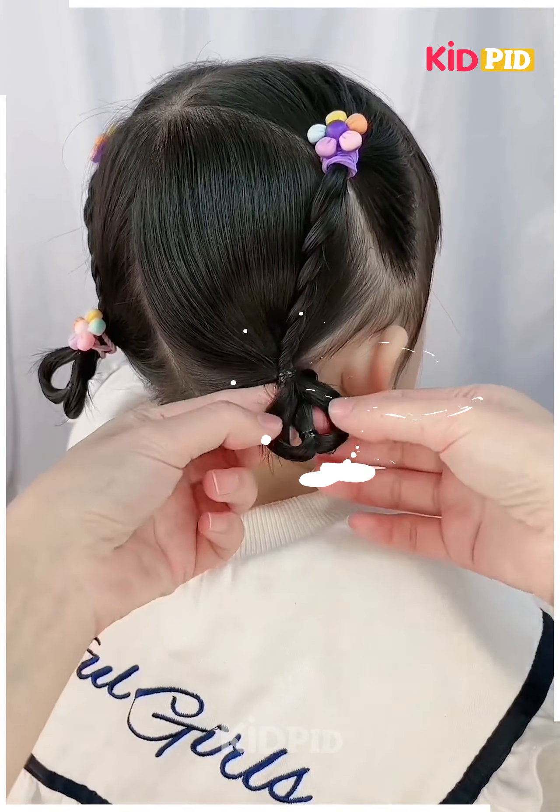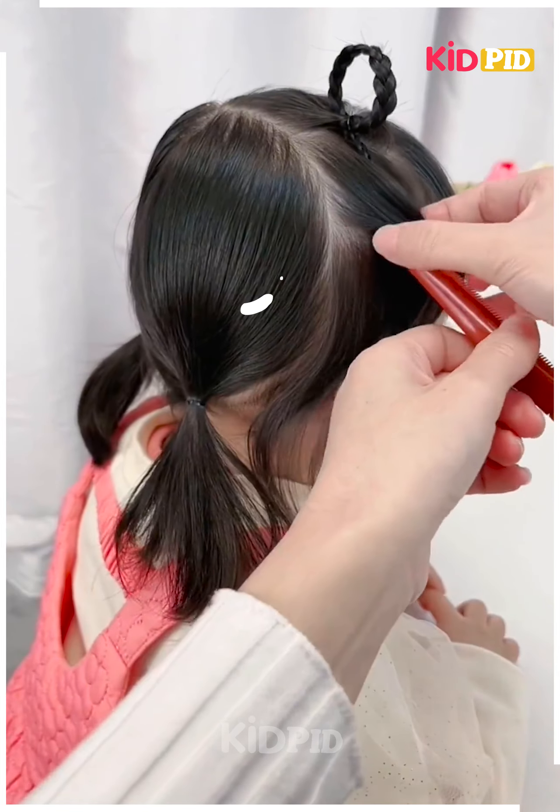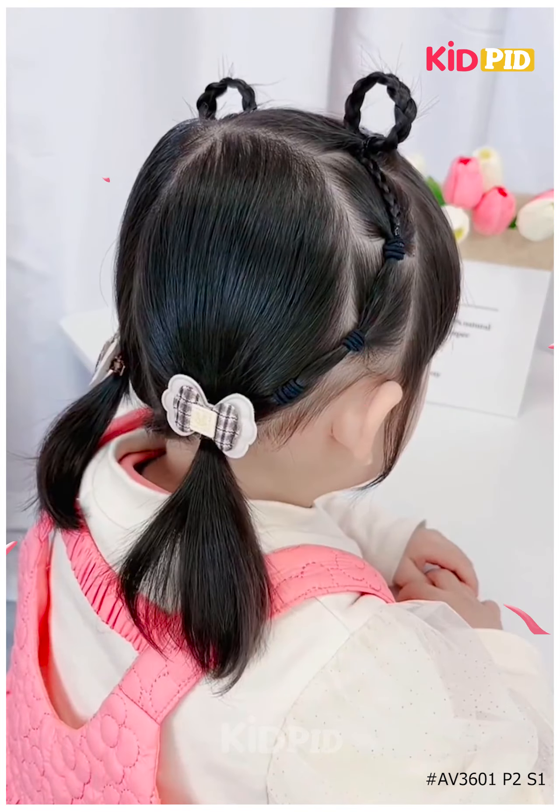Middle part the hairs, part the front hair into six sections, make a braid, flip it up using a topsy tail and tie it. Thank you.